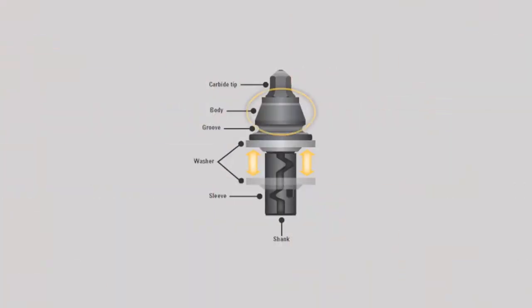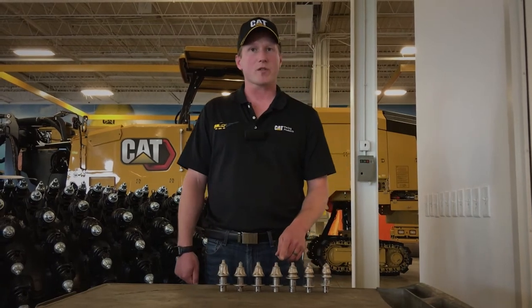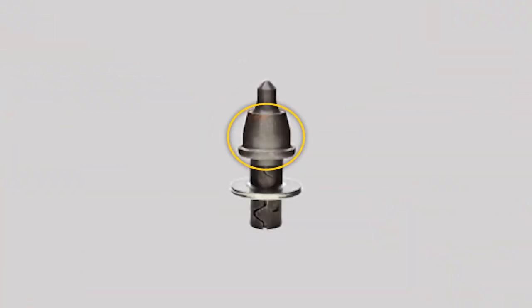Moving down from the carbide tip, you have your steel body. The steel body comes in various designs. One design feature is the puller groove, which is used for removing the tools from your tool holder. Without the puller groove, you can get bits with a full steel body. That full steel body helps protect the wear collar on your tool holder.